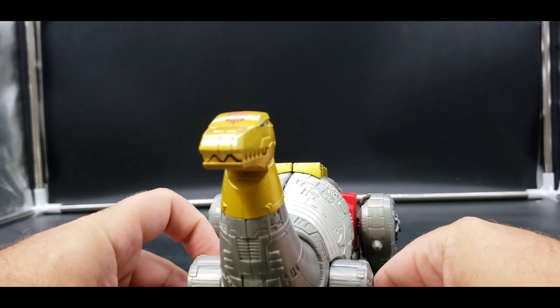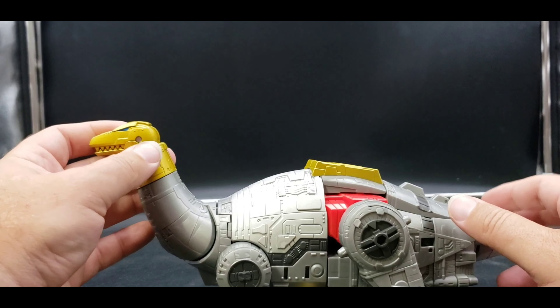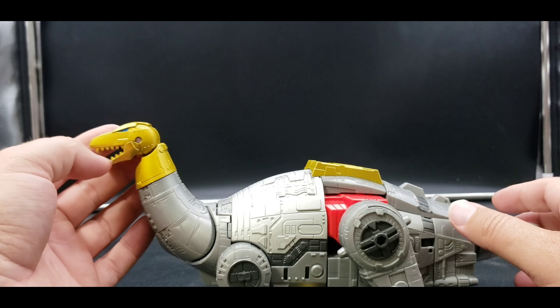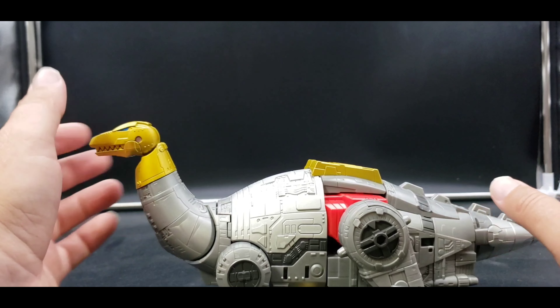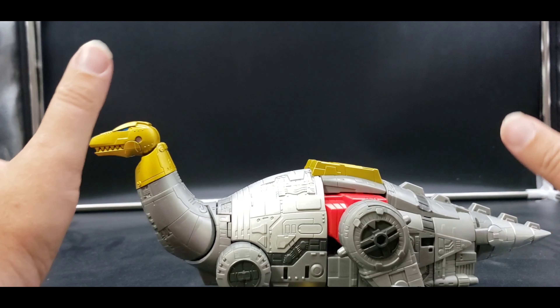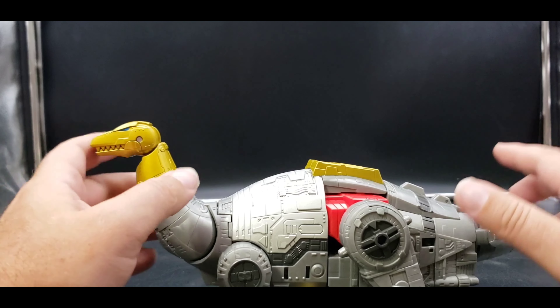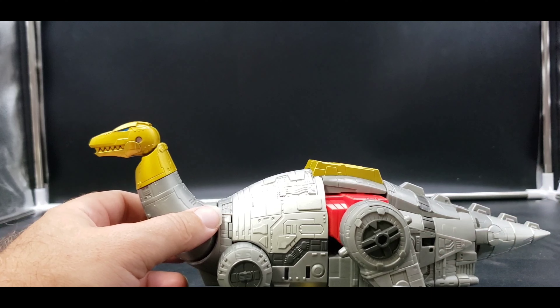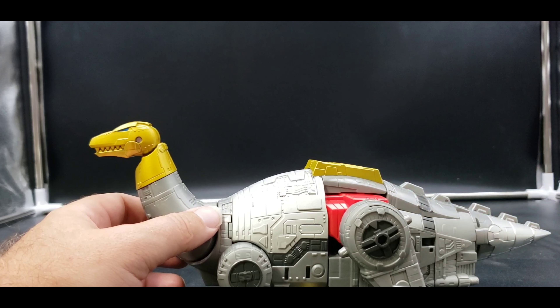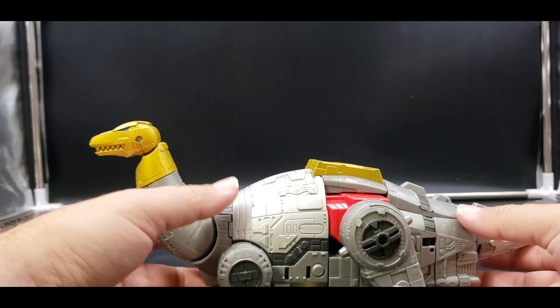Not too bad at retail price. The only ones who've really done the Dinobots better are Fans Toys and Giga Power, but for me they're too oversized. Yes, they were big, but not that much bigger than the other G1 characters. Fans Toys size is perfect in my opinion, though everybody's entitled to their own opinion.